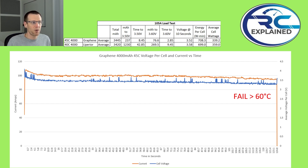Comparing the Turnagy graphene 14S 45C against a Liperior 40C 4000 mAh pack: total milliamp hours out of the graphene pack was 3445 versus the Liperior at 3420. Keep in mind we ran a little longer, so capacity metrics may be slightly overinflated. Milliamp hours down to 3.50 volts — 237 mAh for the graphene versus 1230 mAh for the Liperior. Time to reach 3.50 volts was 8.5 seconds versus almost 43 seconds for the Liperior, making the Liperior much superior at the 3.50V mark.